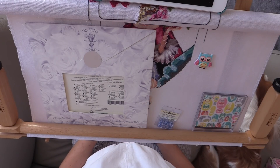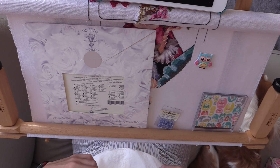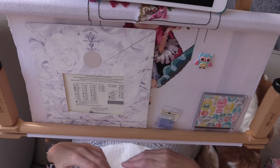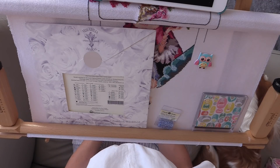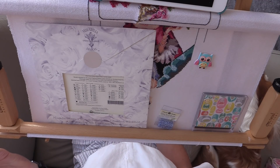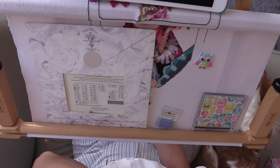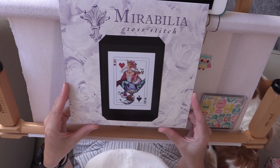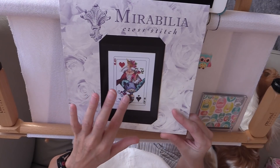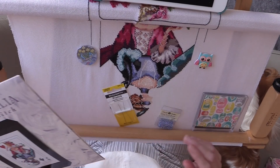Hello everyone, welcome to another stitch with me. I think it's the 8th of September — I've just finished work and I'm very conscious of the fact that I've not checked in with you or given you a little update on how things are progressing. There's quite a lot to share whilst I do this stitch with me. Today I'm going to be working on the Mirabilia Royal Games, and I'm going to be doing a little bit of beading on the Queen of Spades.